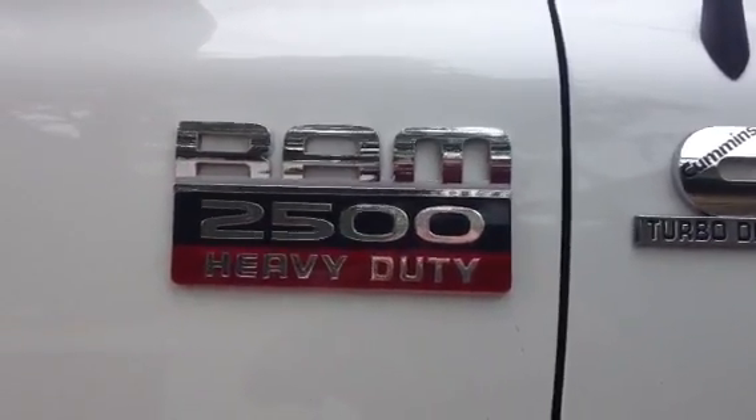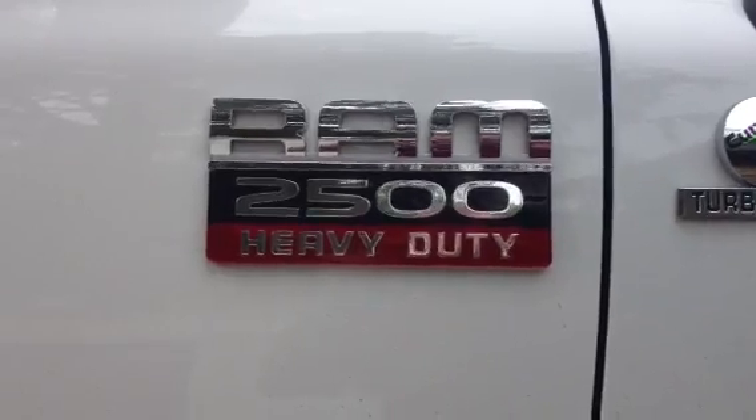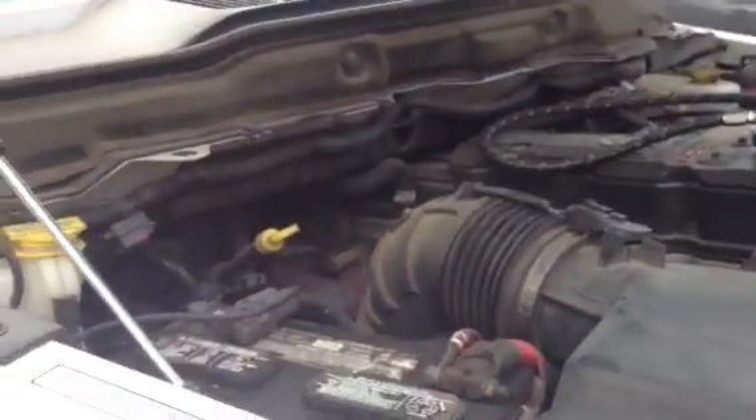Hi, Bill Dragu here. We have a 2007 Dodge Ram 2500 heavy duty pickup with a 5.9 liter Cummins diesel motor. We're testing the Braille ML14C carbon fiber lithium battery.